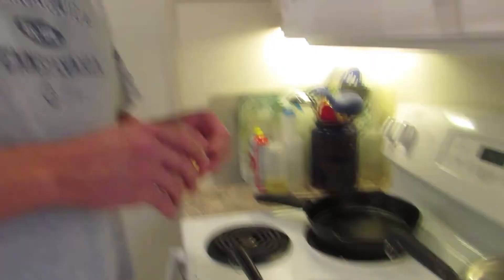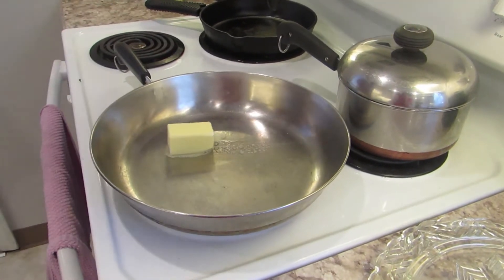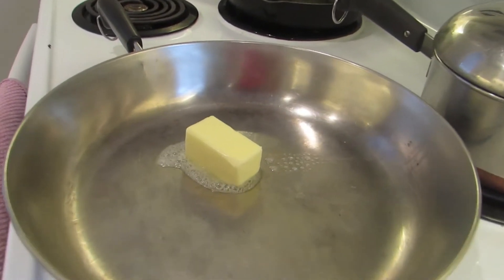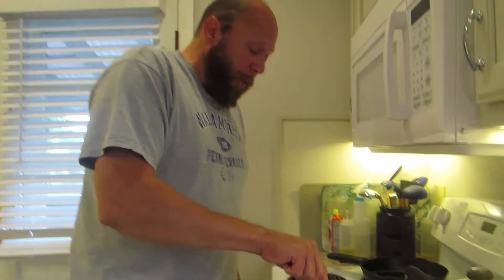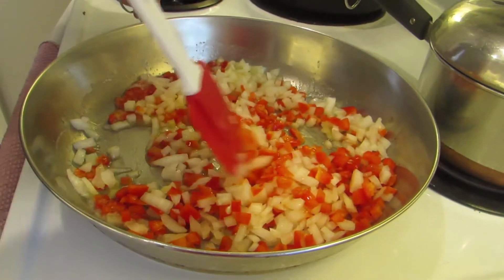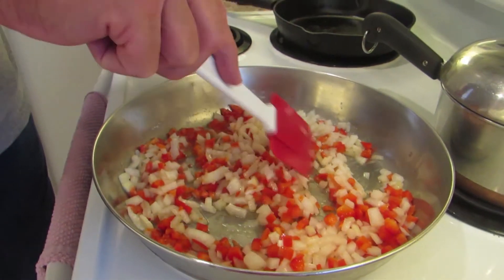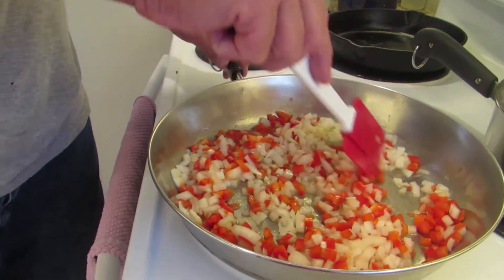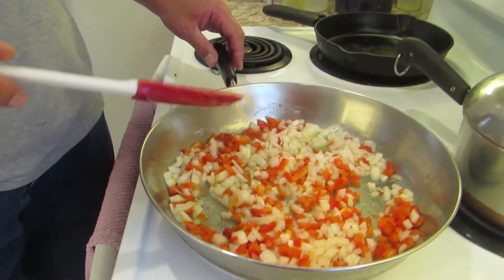We're going to put our onions and peppers in there and sweat these down. What we want to do is get the moisture out of them, so this is going to be quite a process. Later on, when we're close to the end, we'll put our garlic in. Soon we'll get our turkey out, start spicing that up and getting it all ready for you.